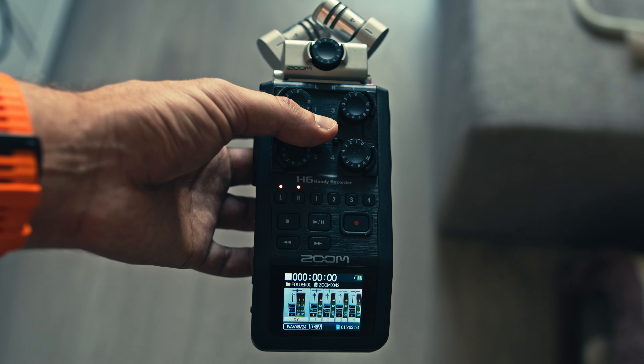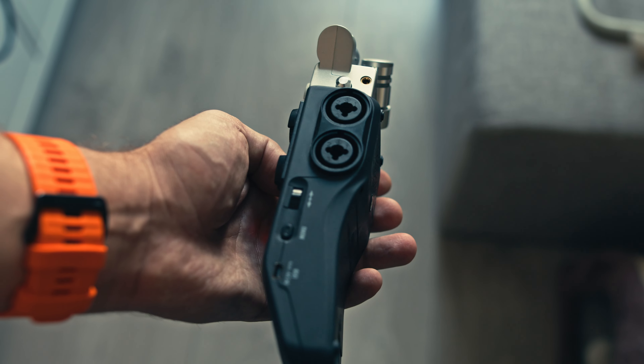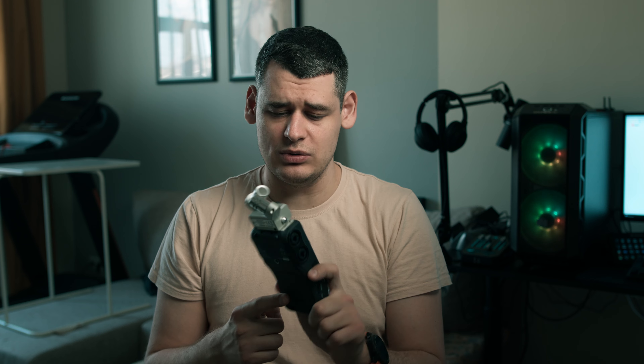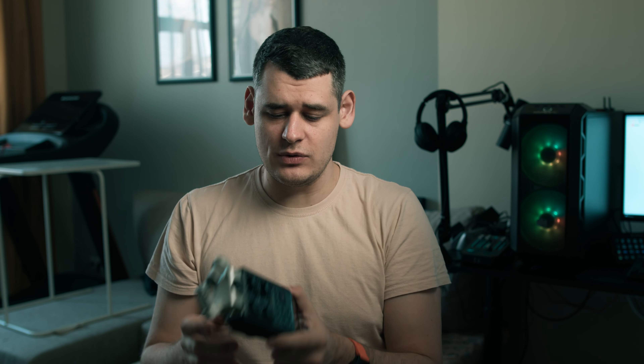I used to use for all of my recordings this Zoom H6, which is just a perfect recorder for a prosumer-grade customer. And I just recently found out that it is not professional equipment, it is prosumer equipment. Some people say the preamps are not that good, but they were good for me. It's got four combo jack XLR inputs, gain for each of those, backup track, audio metering — it's got everything you needed. It's a perfect recorder. I used to think that.